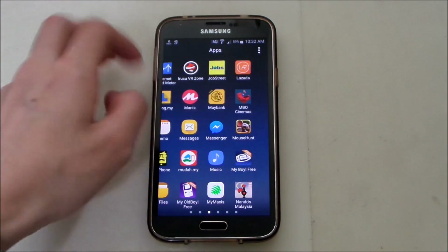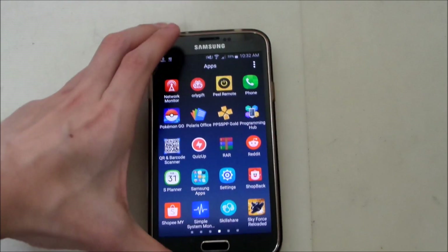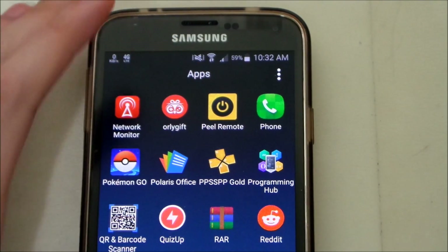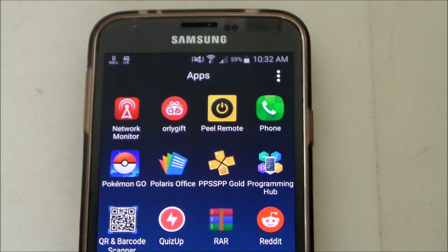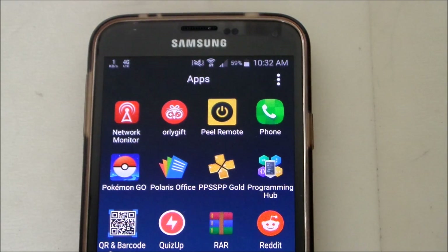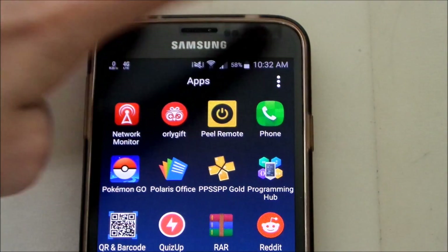So I'm going to show you guys here. You can just go here and see — yep, Peel Remote. This is how it looks like. This is the app, it's in yellow. This is the one that I've noticed is causing that message to come out every time. It's very annoying.